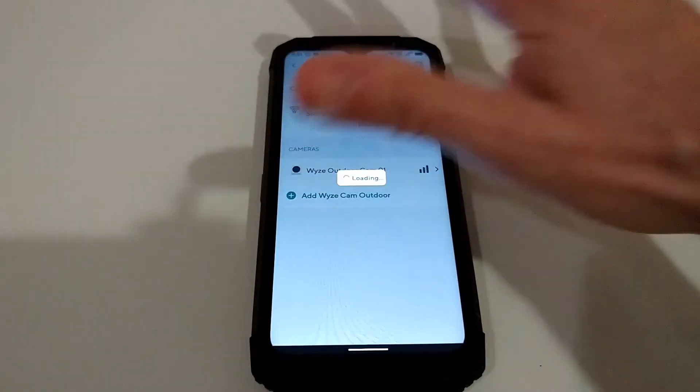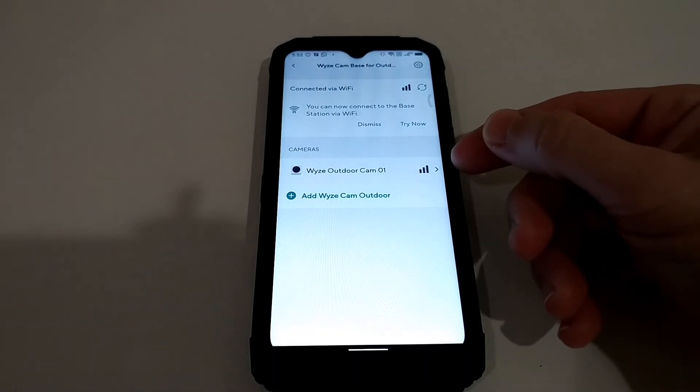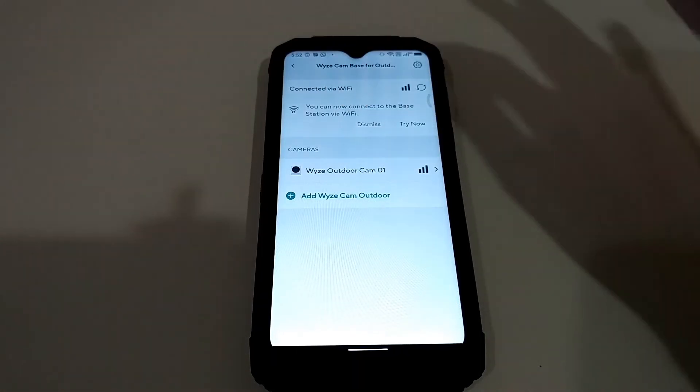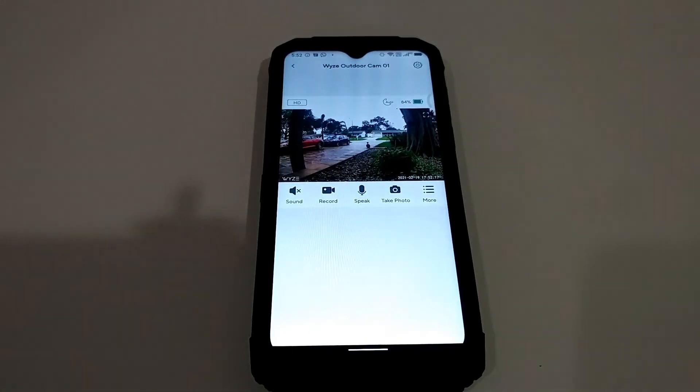It already says we are wirelessly connected to the camera, and we are also wirelessly connected to the Wi-Fi. Here I have the Wyze Cam Outdoor — let's see if we can connect. It was even faster than before! That's the Wyze Cam Outdoor and we are connected: Wi-Fi from the base station to the camera, and Wi-Fi from the base station to the router.